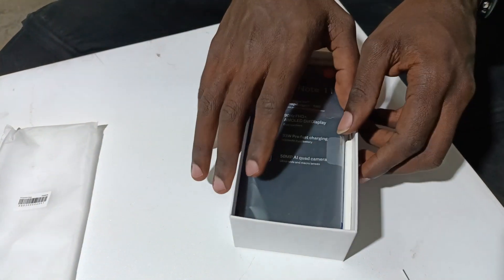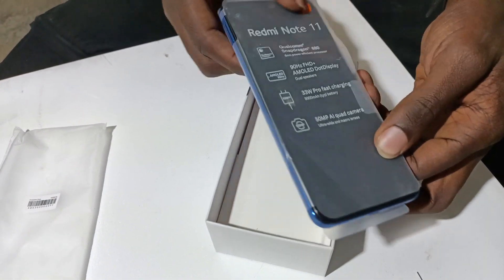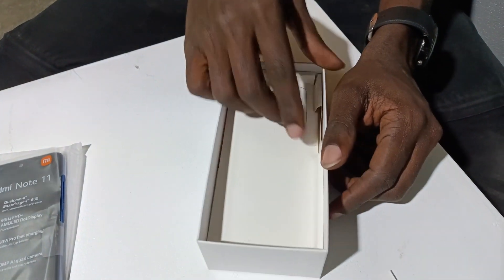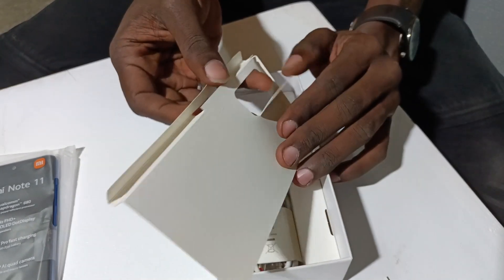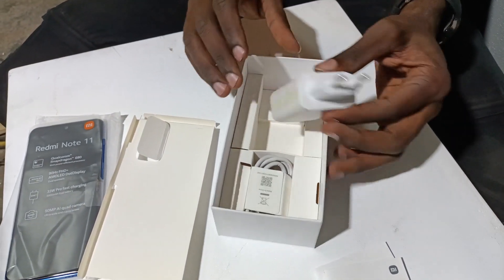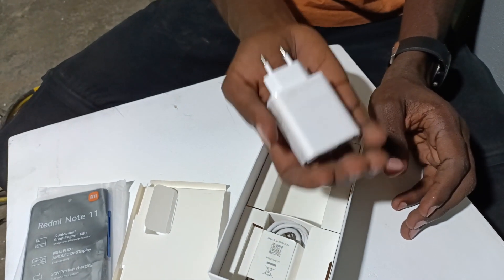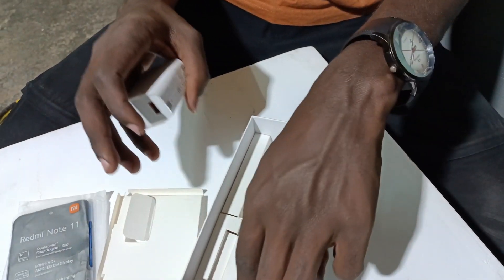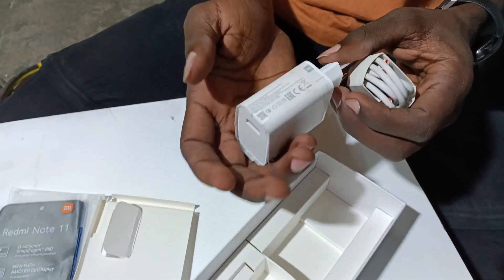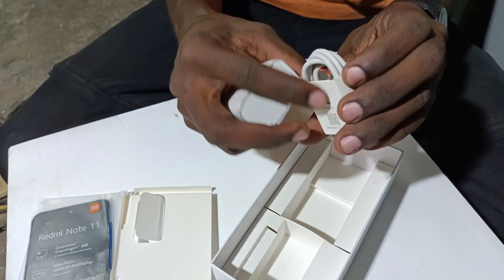Here's the phone. But before we get into it, let's see what else it came with. This is a very heavy charger — a 33-watt fast charger. Xiaomi claims it can charge your phone in an hour. We'll have to see about that, so keep it locked for an upcoming review video.